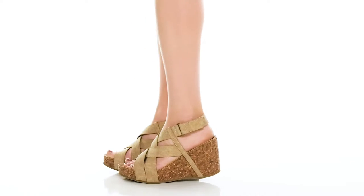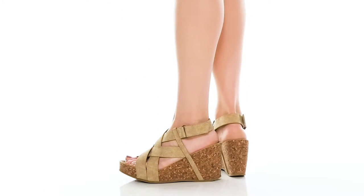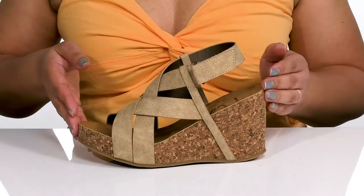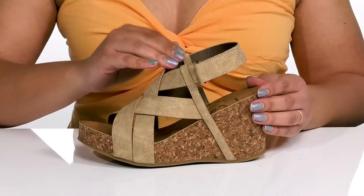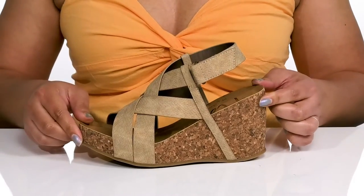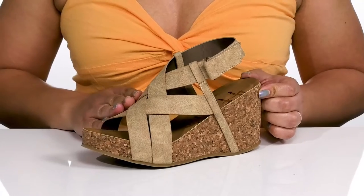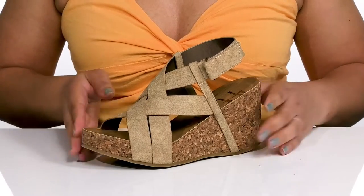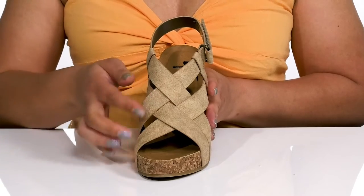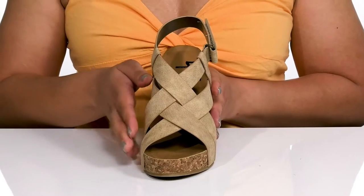Get ready to party all night with friends wearing these cute heels by Blowfish. They feature a synthetic upper that is open-toe and open-back, with a strap that wraps around the ankle with an adjustable hook-and-loop closure to give you a secure and custom fit. Other straps crisscross over the vamp to lock them into place, and the straps have an embossed snake print from heel to toe with cutout details all over.